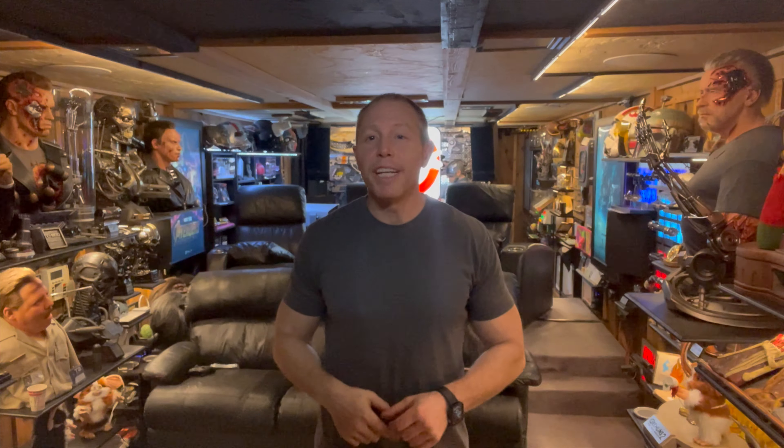Hey guys, I appreciate you watching another video. I'm a huge fan of home theater and these movie replica props. I'm going to put out a couple of videos each week in those areas, and if you're a huge fan like I am, go ahead and hit that subscribe button and I'll see you in the next video.